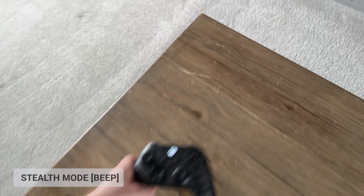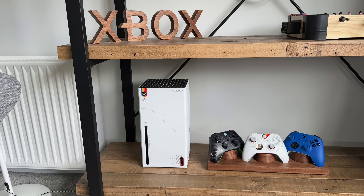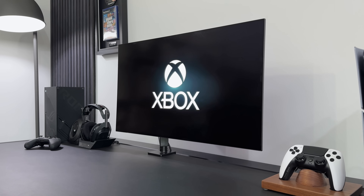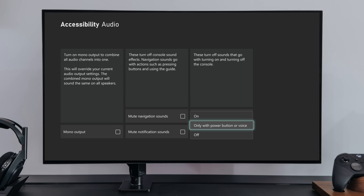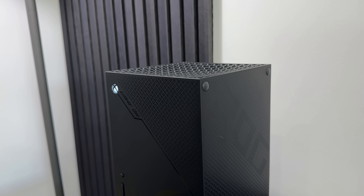And talking of stealth mode, how many times have you wanted to jump on a quick game at night, but the startup sound prevents you? Well, fortunately, you can switch off the startup sound and even the dashboard sounds when it boots up. All you need to do is go to Settings, Accessibility and Audio, then change the power chime from on to off. From now on, every time you turn on the Xbox, it will be silent and no one will know that you're gaming.